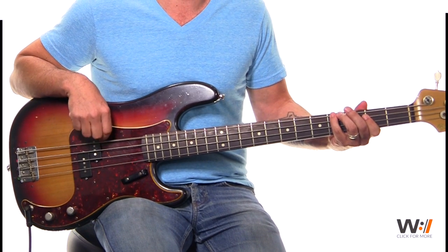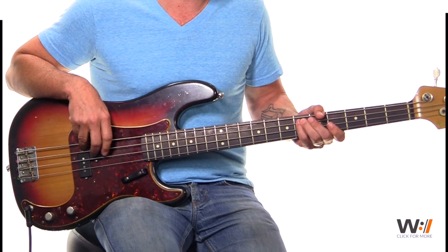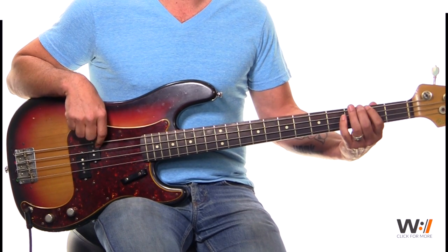1 and 2 and 3 and 4 and 1 and 2 and 3 and 4, and up to your E flat again. And down to your F sharp.